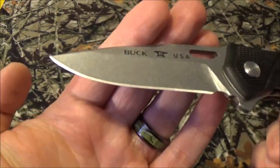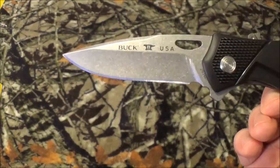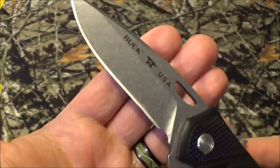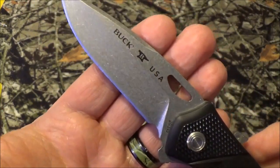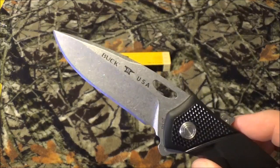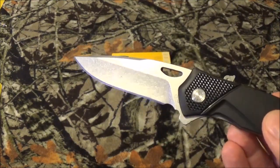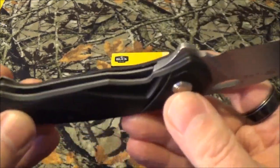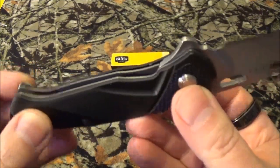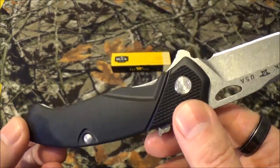As you can see, it does have a plain edge with the drop point style, which I personally really love. It does have the stonewash finish, which between that and the satin, those are seriously my two favorites — they're kind of neck and neck for me. The blade steel is Buck's usual 420 high carbon. On the inside, we do have a stainless steel frame. The scales are just glass-filled nylon — no big deal — but like I said, the scales themselves are exclusive to Walmart.